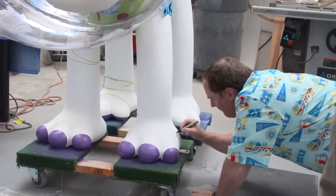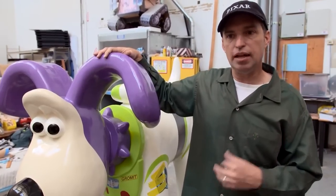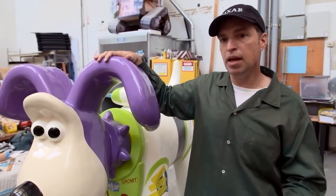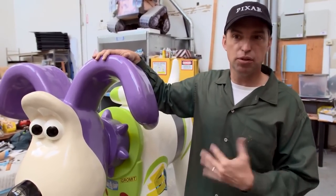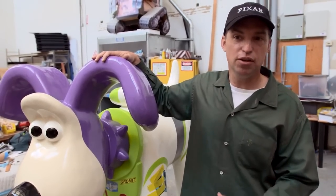And then John signed it, which is cool as well. We were excited to find out that this was going for a children's hospital in Bristol, and we actually have an artist here who used to work at Aardman, and his children had actually been to the Bristol Children's Hospital. He said it was one of the best children's hospitals he had ever been to.